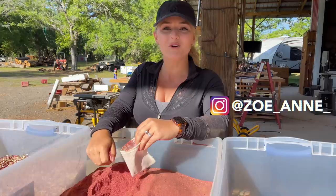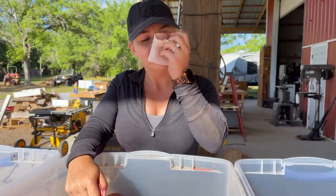Hey guys, welcome back to Triple L Rusted Designs. In this video we're just stuffing some bags of aromatic cedar and damn does it smell good, check it out.